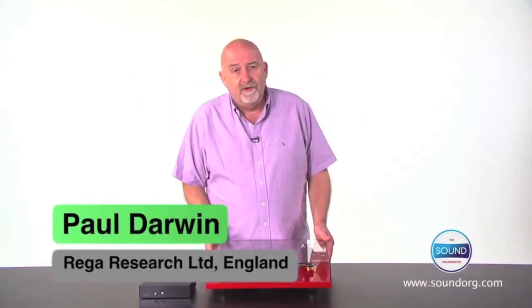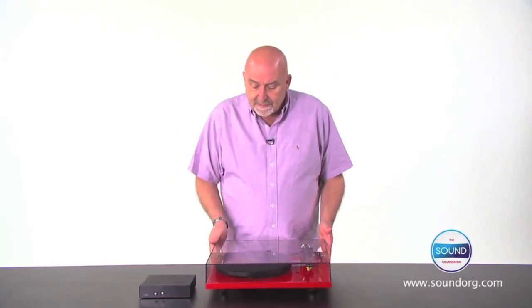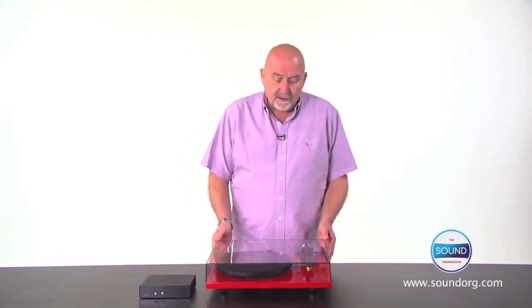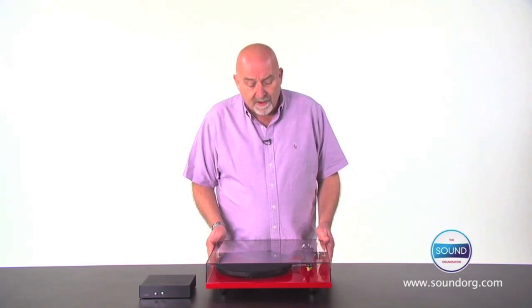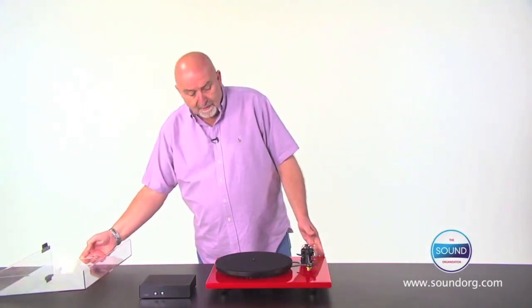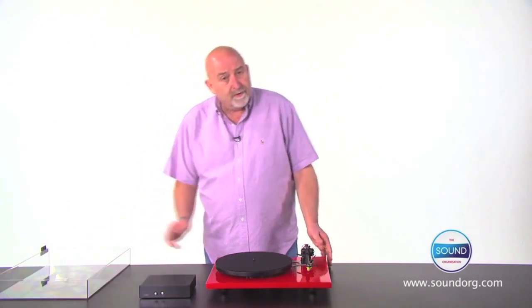Hi, I'm Paul Darwin from Rega Research. We're going to take a look at a new turntable from Rega, the RP6, which replaces the long-standing P5 in the range. There are quite a few differences from the RP6 to the P5 that it replaces.